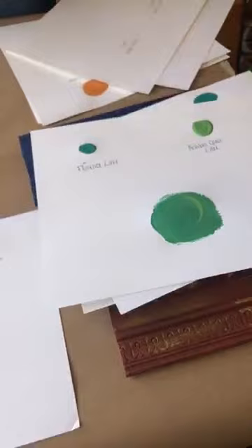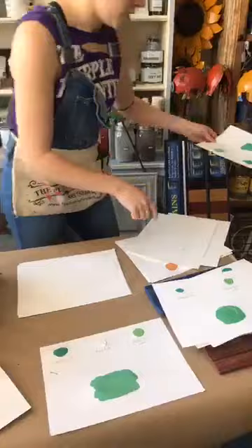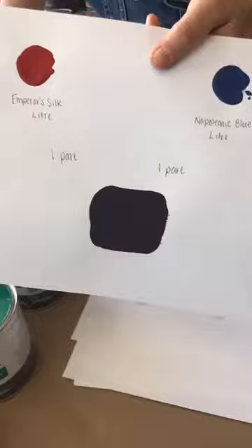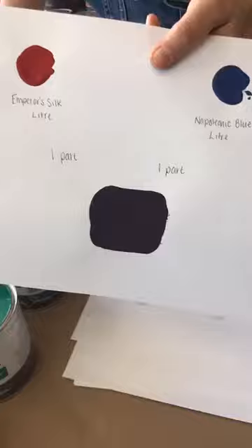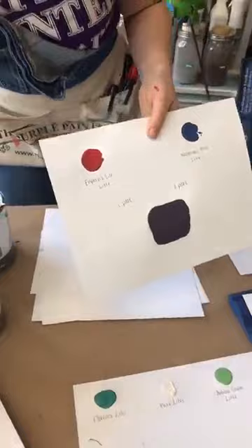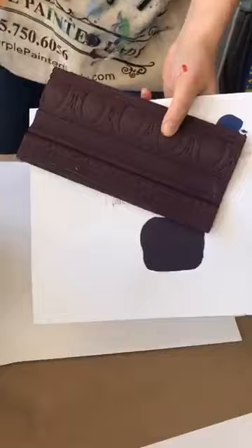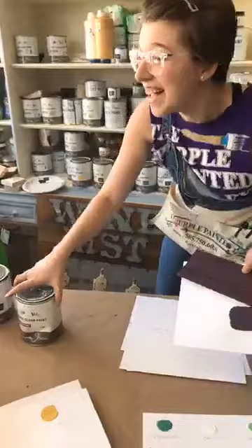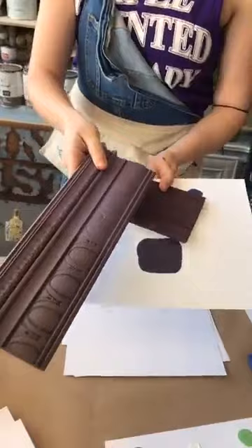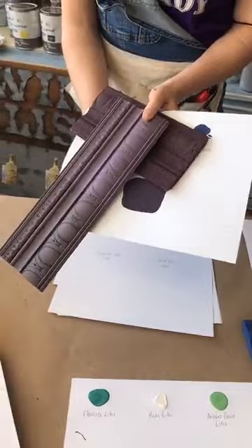The last planned mix today is purples — we're the Purple Painted Lady, so it makes sense! The logical mix was Emperor's Silk and Napoleonic Blue one-to-one, which makes a very dark aubergine. You could also use Greek Blue. This sample board uses Emperor's Silk, Napoleonic Blue, and Greek Blue — it has a little bit of a warmer tone to it.